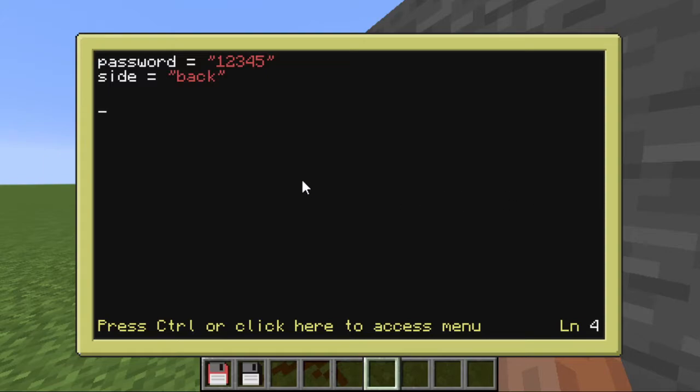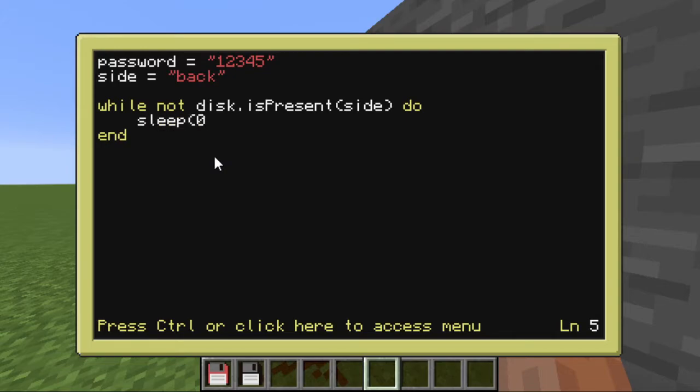Now I'm just going to check and see if there's anything in the disk drive. If anything's put in there, we'll move on; otherwise it's just going to sit there and wait. I'm going to do that with a while loop: while not disk.isPresent — make sure you have the capital P, it's very important — and specify the side, then do. Now I could just leave it like this, but it won't stay running forever. Eventually it will give an error because it's waited too long without anything happening. So in order to appease the ComputerCraft gods, we need to put sleep(0). I don't know why, that's just how it's made. With that, it'll stay waiting until a keycard is put in.